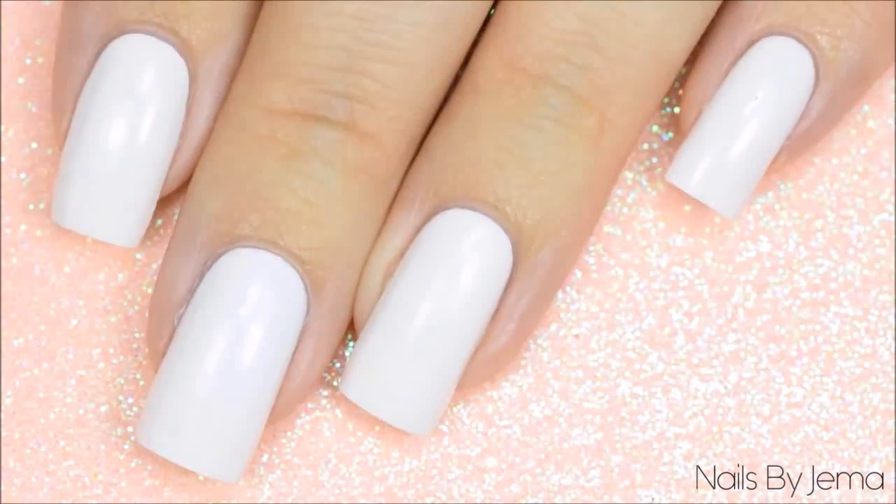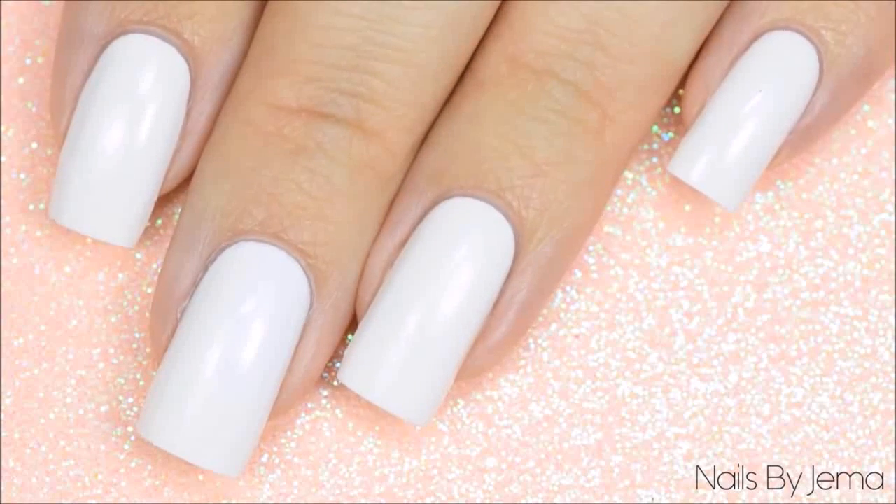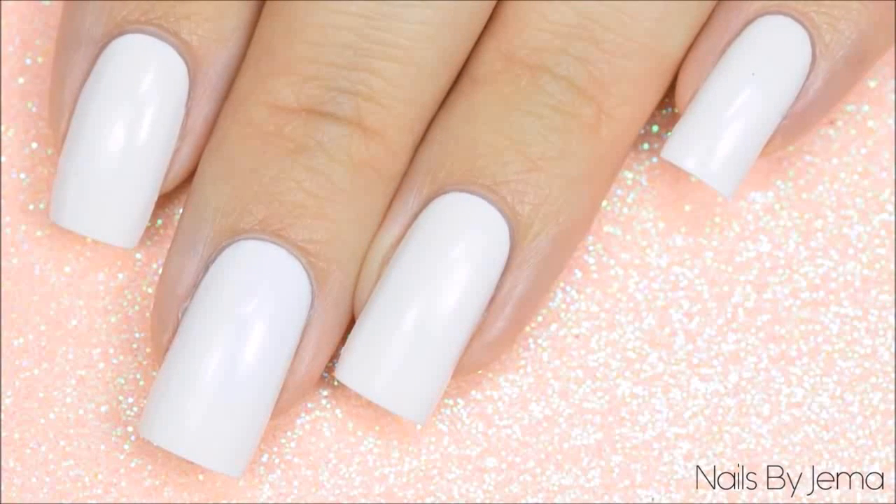Paint your base polish on and then let it dry. Since we're going to be covering it with a heap of splattered polish, it really doesn't need to be opaque and it doesn't need to be perfect. Just cover the nail with one coat.